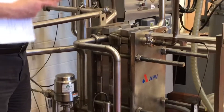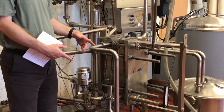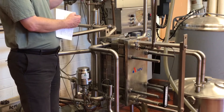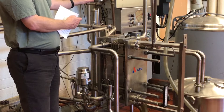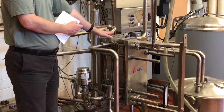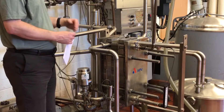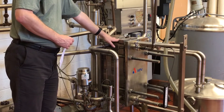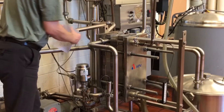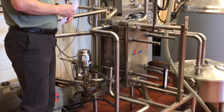The regeneration section has the biggest number of plates in the system and is where you usually get about 90% efficiency. We're utilizing the coolness of the raw milk to cool down the pasteurized milk, and the warm pasteurized milk transfers some of that heat to warm up the incoming cool raw milk. The regeneration section is where you get the most thermal efficiency, and our cold milk is gradually warmed up as it flows toward the back.